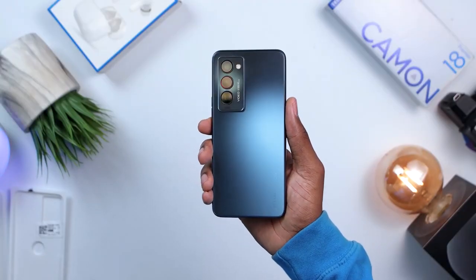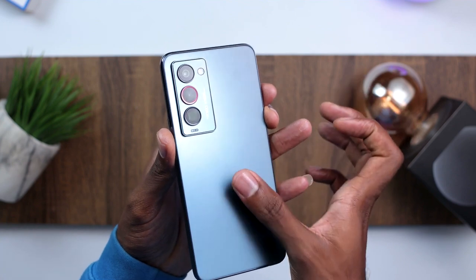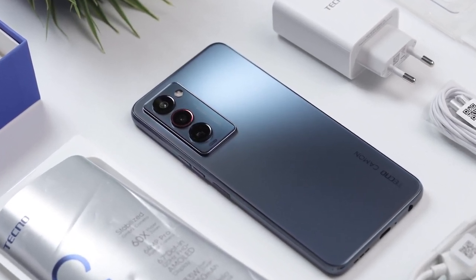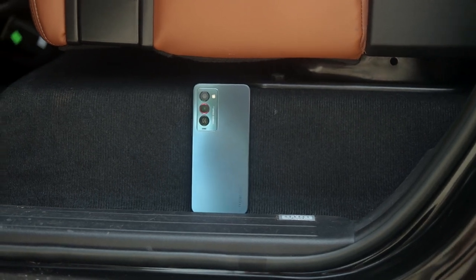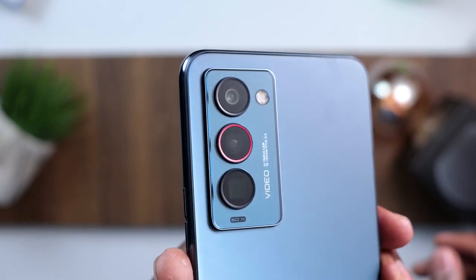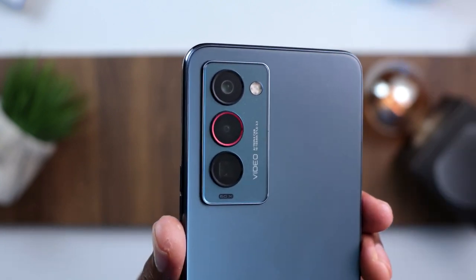As I always do, let's start with the design. For design and build, this is my second favorite feature of this device. It looks modern, minimal, and premium — I think Tecno knocked this out of the park. Yes, it has a plastic back, but some might argue plastic is more durable and you won't be worried about dropping it. It has a slight matte finish which does a really good job at hiding fingerprints, and the camera design at the back has a nice red ring on the middle lens which looks really cool.